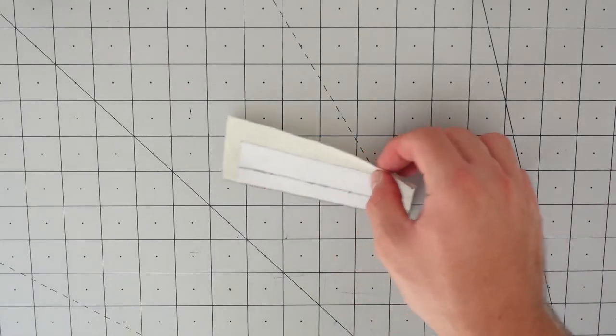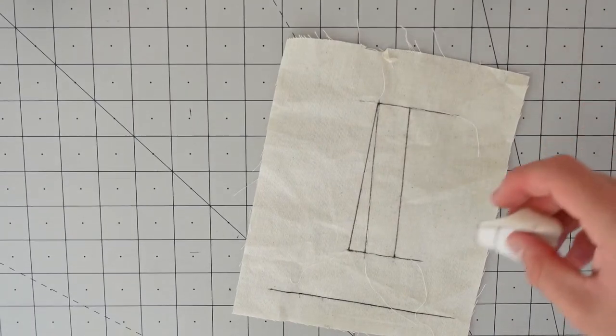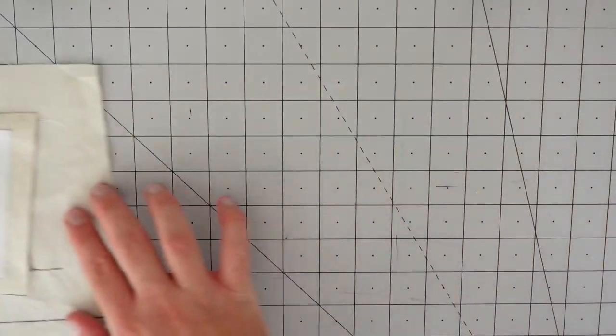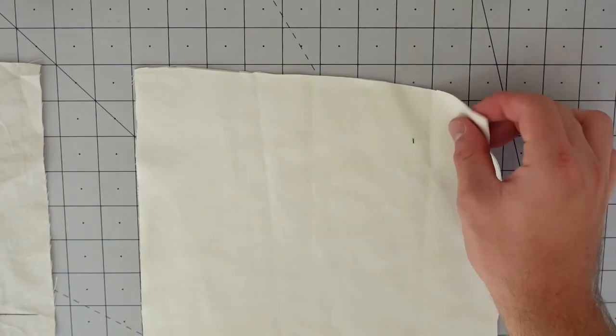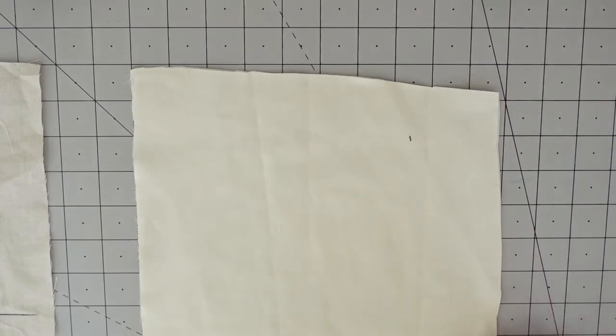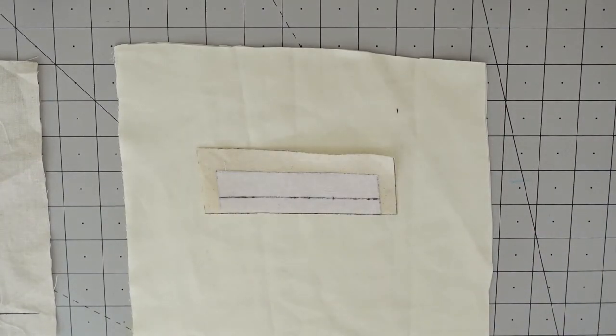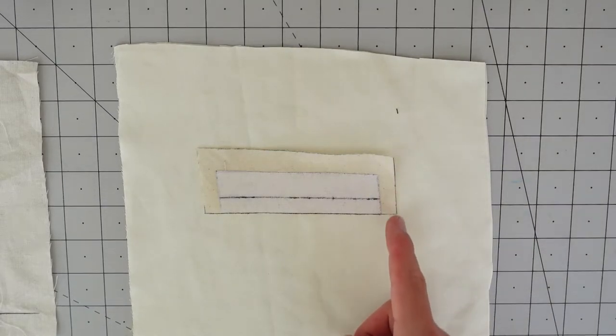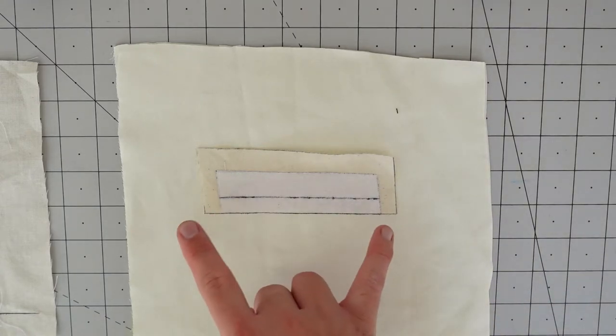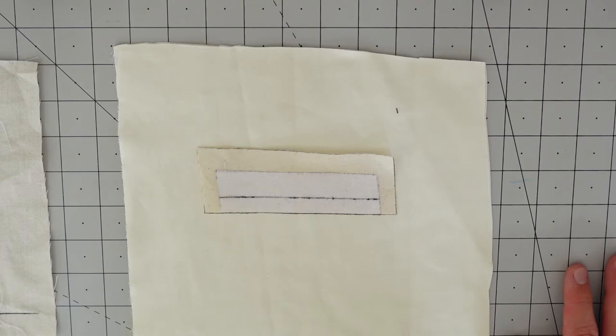Now let's move on to the pocket bag. Place your welt to one side. For pocketing material in suits or formal jackets, you'd typically use cotton silesia — I'm just using some regular heavy cotton here for demonstration purposes. Let me explain the measurements so they make sense. Our welt interfacing was 11 centimeters long; we then added a centimeter each side when we cut out the welt, making 13 centimeters. Typically the pockets on a breast welt are six inches or around 15 centimeters deep.